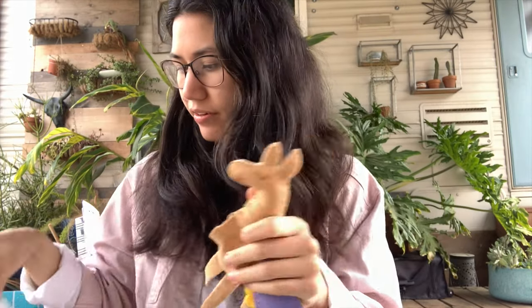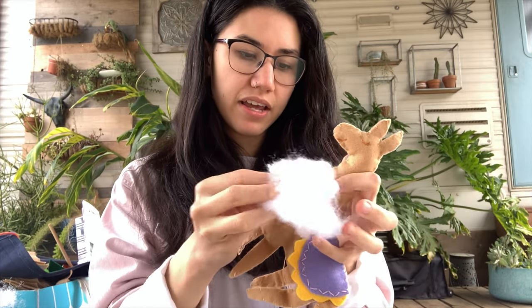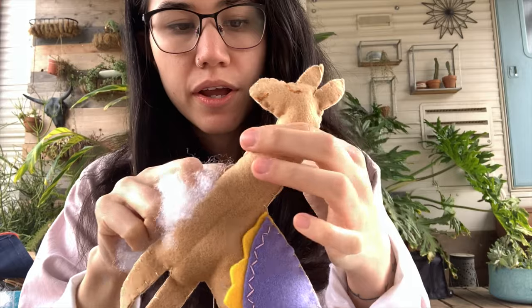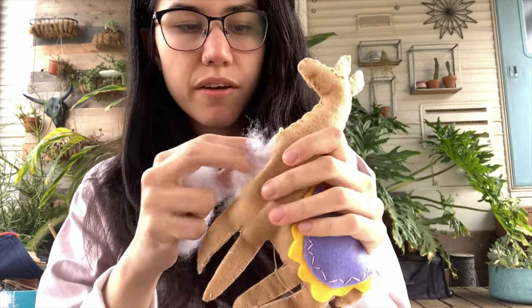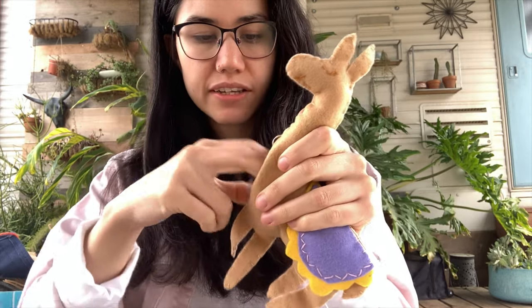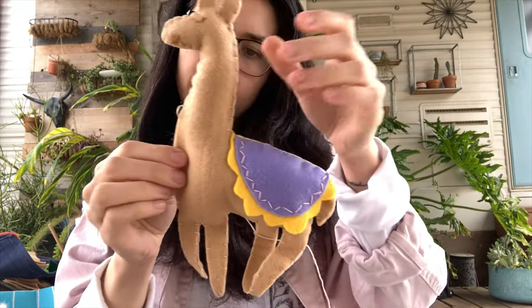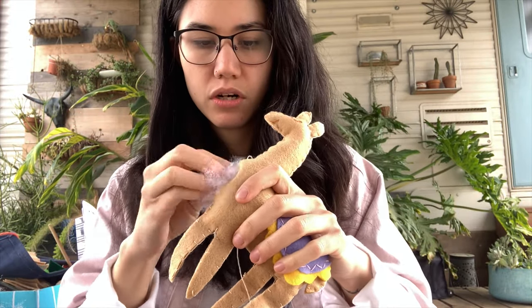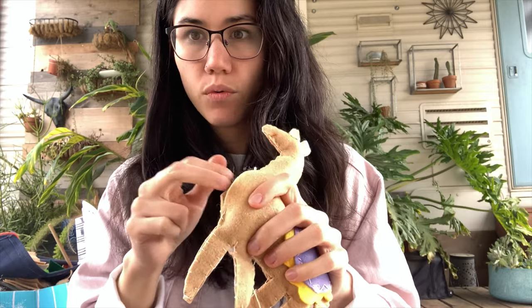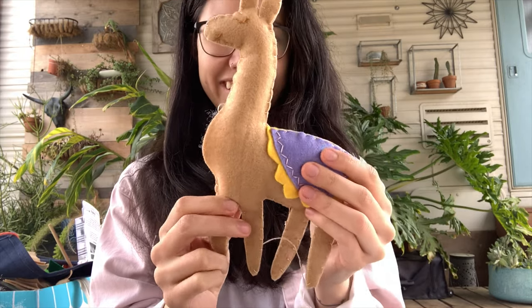I'm almost done here, getting into that neck. You don't want to overstuff it either. You can see the stuffing sticking out just a little bit where the blanket stitches aren't as close together — so even spacing is important. I think I'm going to stuff it just a tad bit more, maybe just this much. Once I get to this point and I'm happy with how my llama is turning out, it's looking nice and big.